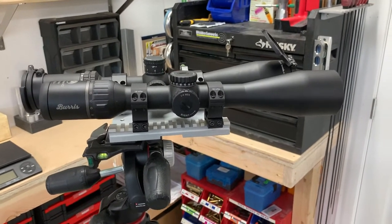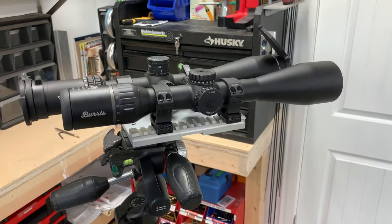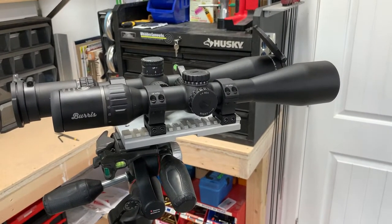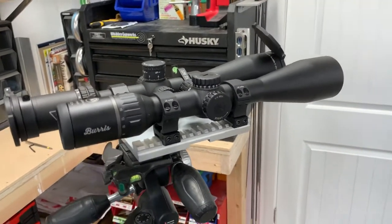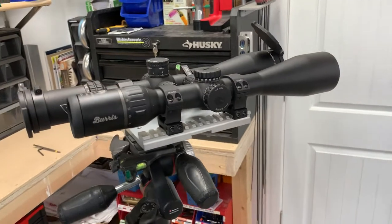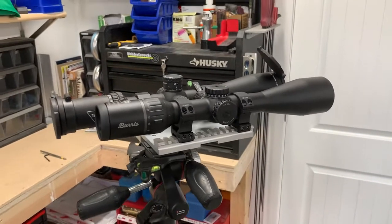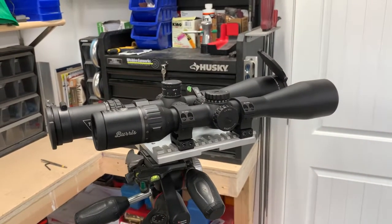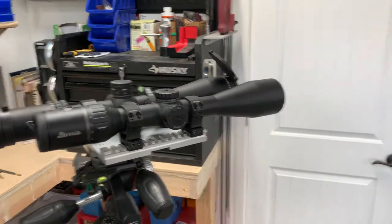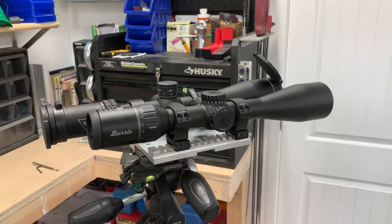Honestly, I couldn't be happier with this Burris. I bought it at Cabela's online — if this Chinese optic didn't pan out I'd just take it to the store, no questions asked return. Well, I'm not taking this scope back; it's excellent. Many years ago, back before Burris was reinvented, I used the Signature Series — the old gloss metal scopes with the front adjustable objectives — and they were great scopes back then. Then Burris kind of went downhill there for quite a while.